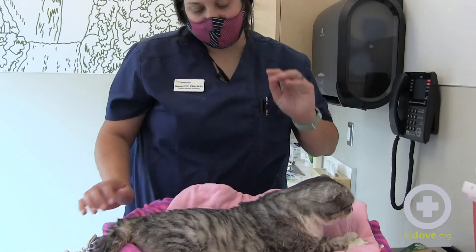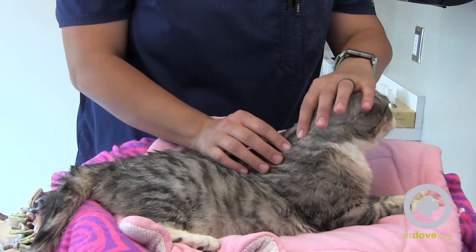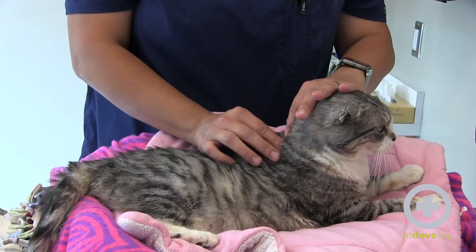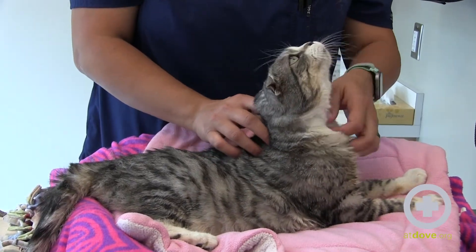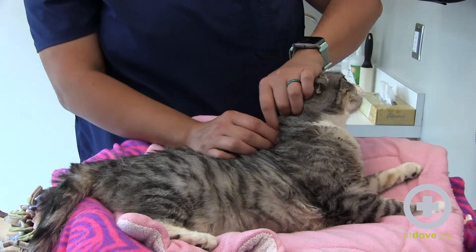The best place to give insulin injections is over their shoulder blades. She's a pretty round girl, but if I really feel, I can feel her shoulder blades here, and I can pinch her skin to make a little tent.